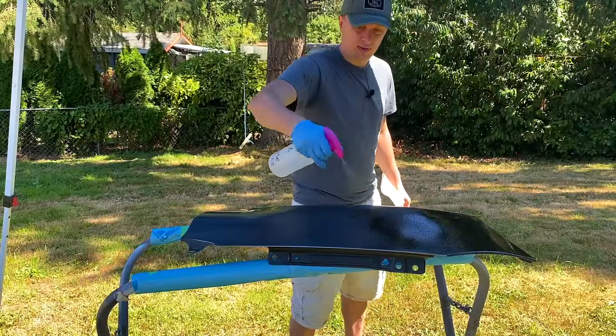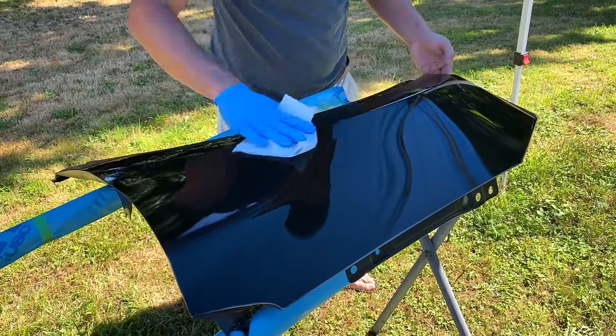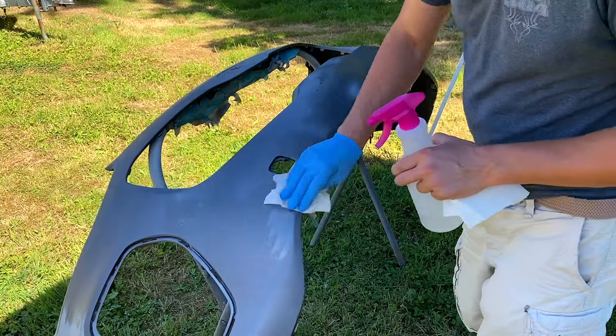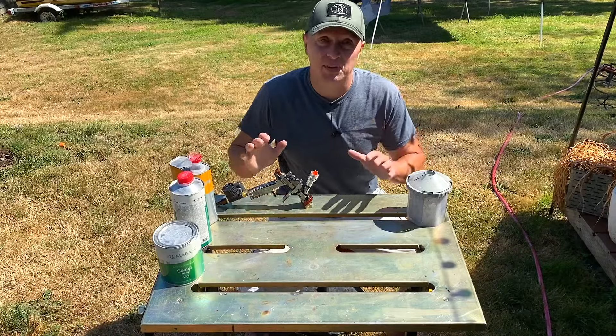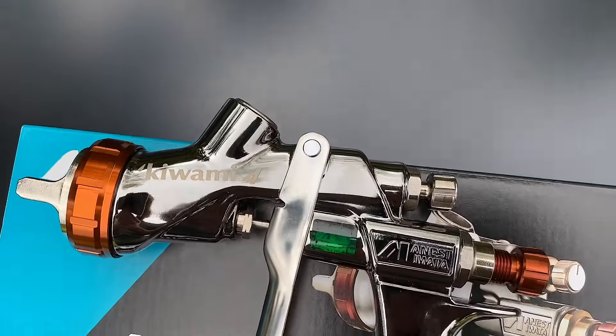Final cleaning with some wax and grease remover is super important and should never be skipped — it's your quick insurance policy to make sure that everything is squeaky clean before any paint materials go down. To get our parts painted today, I'm going to use my new favorite paint gun, and it is an Iwata Kiwami 4.